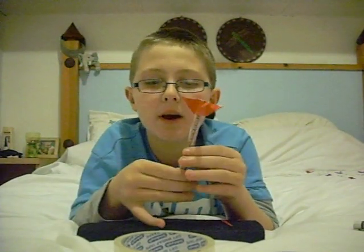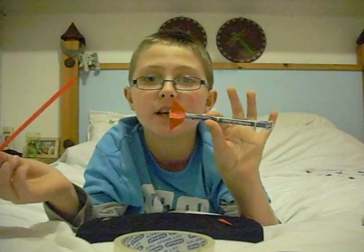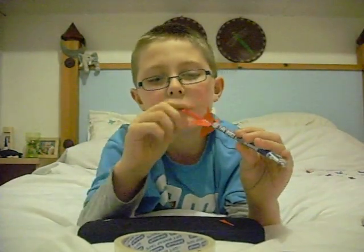Once you've stuck it all on and made it secure — not too heavy — you have to make sure that the newspaper isn't too tight, so the rocket can slide in and out really easily. So once you've done that, your rocket is done. You stick it in and there we go, that's your rocket finished, and you'll have hours of fun. Bye!